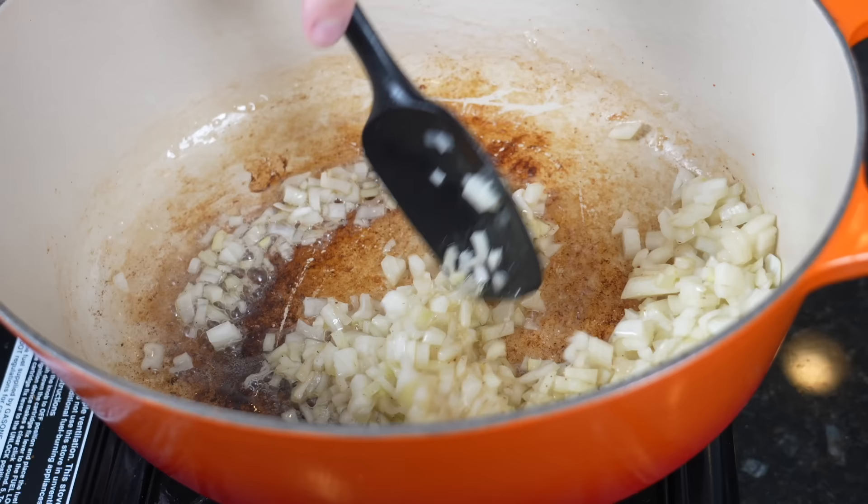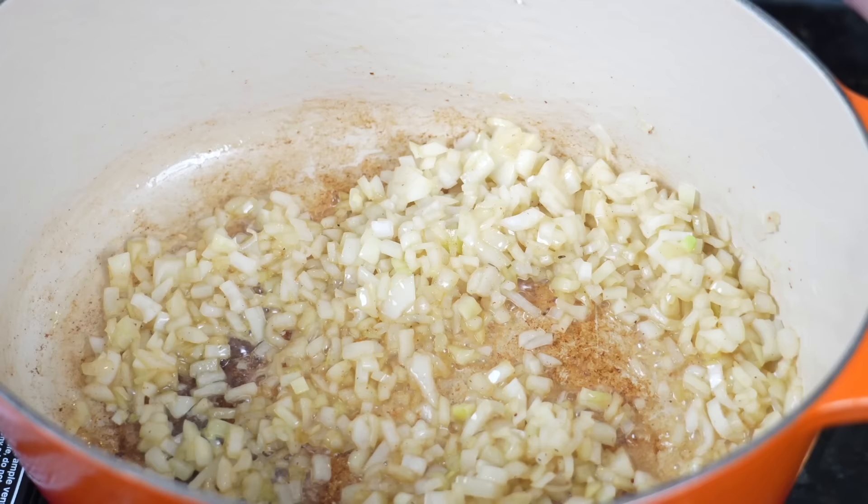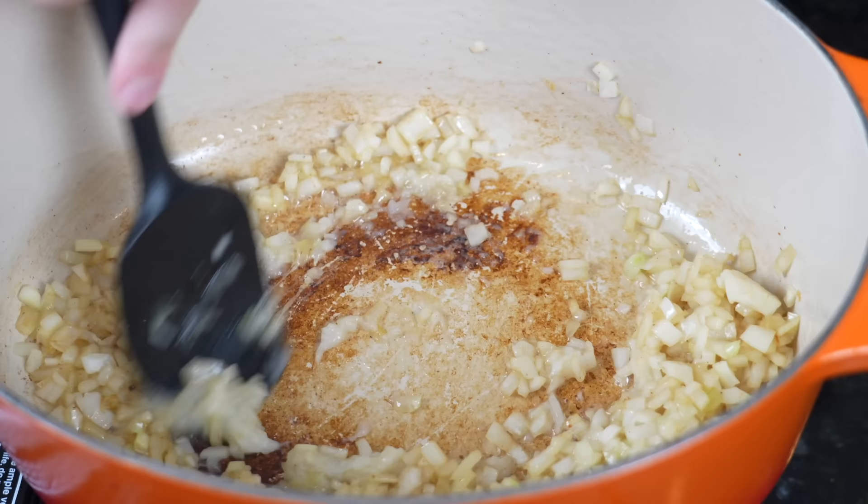Immediately the house is smelling good — not much smells better in the world than onions, garlic, and some bacon grease. And speaking of garlic, once the onions get a head start, we're going in with about a tablespoon of garlic paste or fresh minced garlic — whatever you got will get the job done. We're going to mix that in, add our artichokes, and then add in the spinach as well.